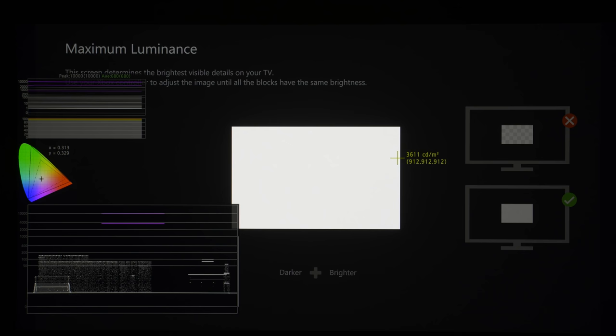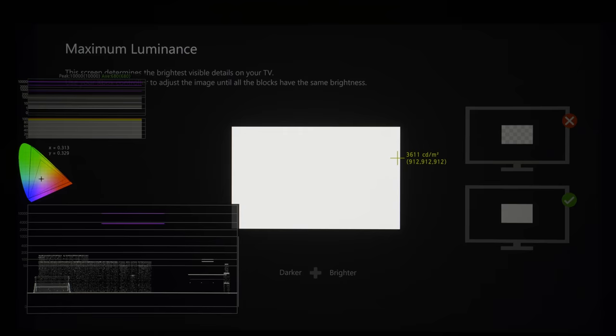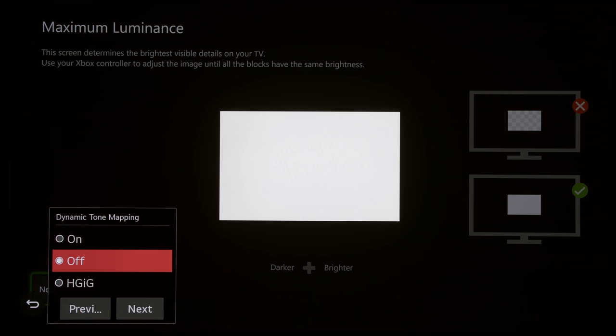This sounds really counterproductive — you're doing twice the work for not much gain. You're asking the console to output 3600 nits and then asking the TV to tone map it all back down to the display's native peak brightness of around 650–700 nits.